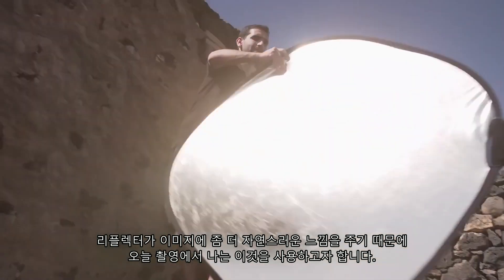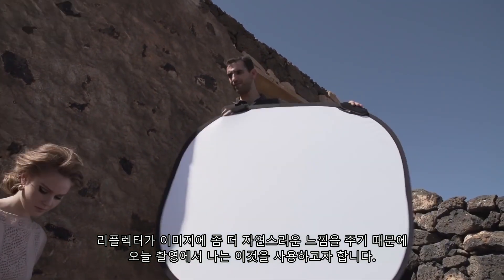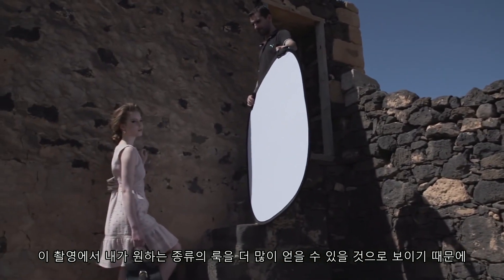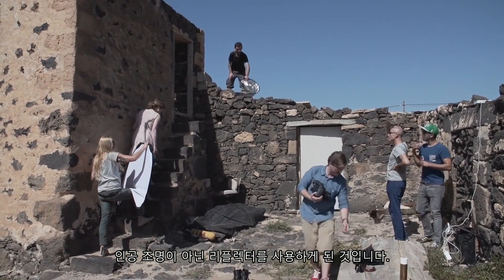I prefer to use reflectors today because they give us a little bit more natural feeling to the images. That's more the kind of look that I want for this shoot, so that's why we are using the reflectors and artificial light.